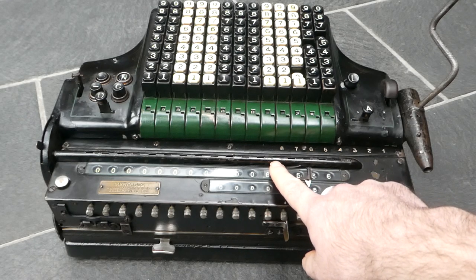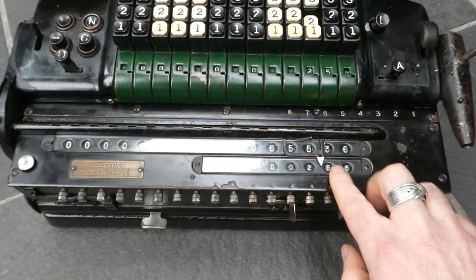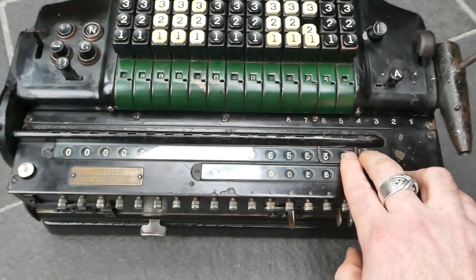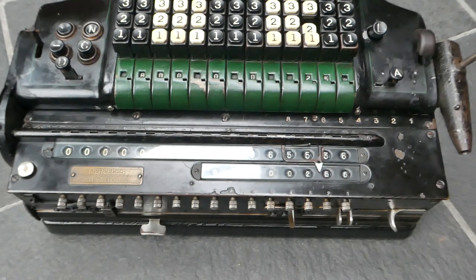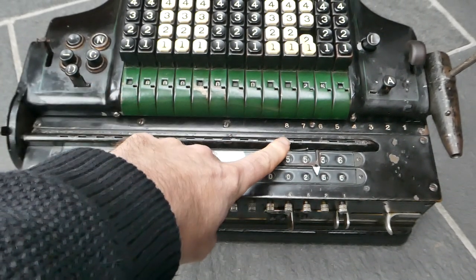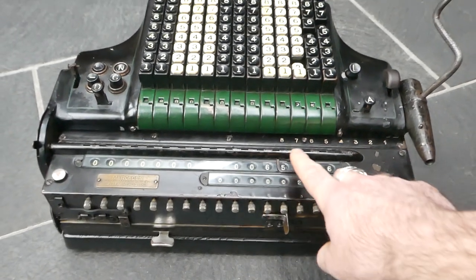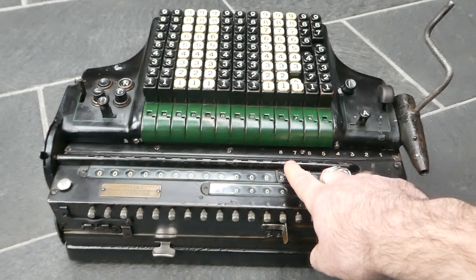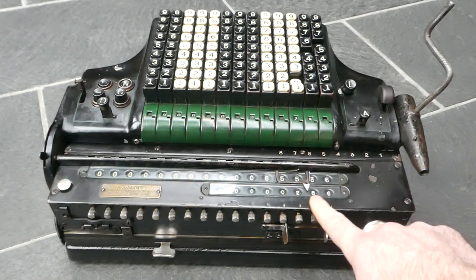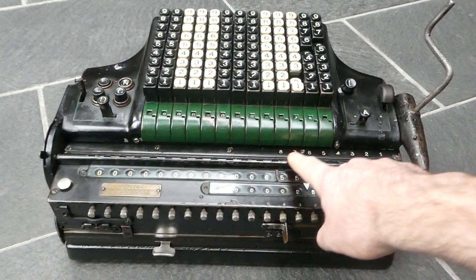If I move the pointer on the counter, it moves that output marker as well. Or if I move the one on the input, it also moves that output marker. So that output marker is essentially the addition of the distances of the two decimal points of the two factors, meaning it automatically has the correct place in the product.